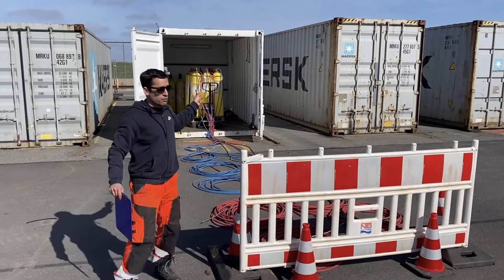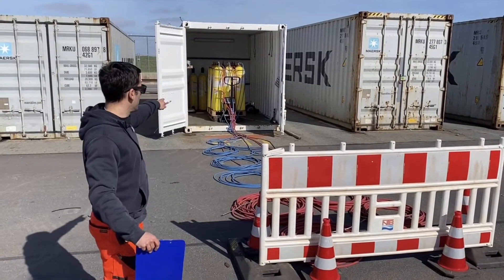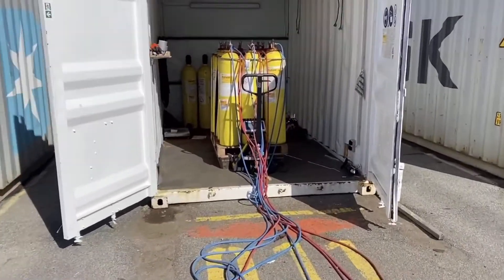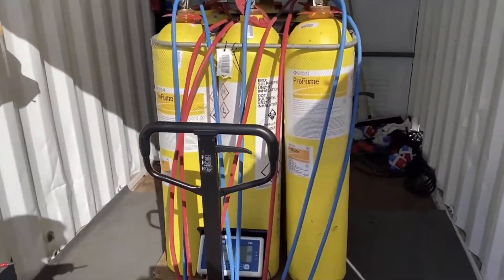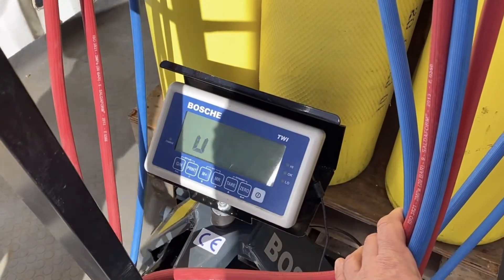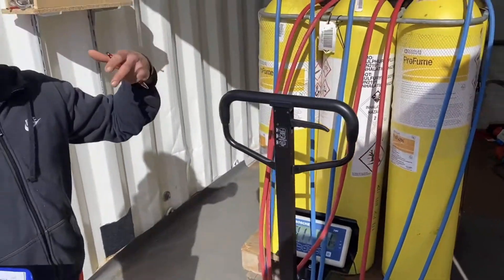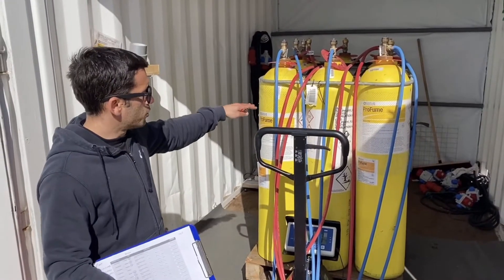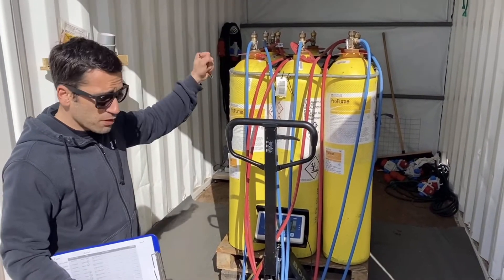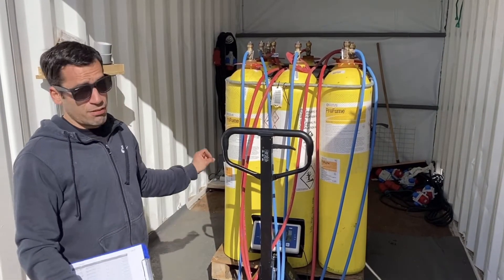This is our fumigation operation container. It has all the sulfuryl fluoride bottles, sitting on a pallet with a special scale. This scale is very important because in this way we calculate exactly the dosage that we use on each container. For example, if we need to put two kilos in the container, as soon as we lift the scale and open the valve, it will immediately start showing the consumption here. It is very accurate, very precise, and very important.